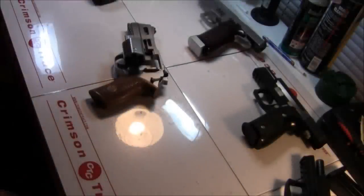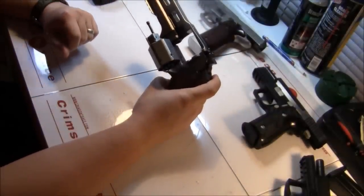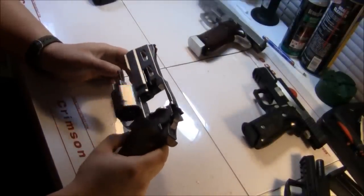We're back to talk about another gun on the tabletop. This time we have a borrowed White Rhino from Chiappa — a five-inch, or about four-and-a-half-inch barrel model. The gun's been out for a little while so you may be familiar with it.